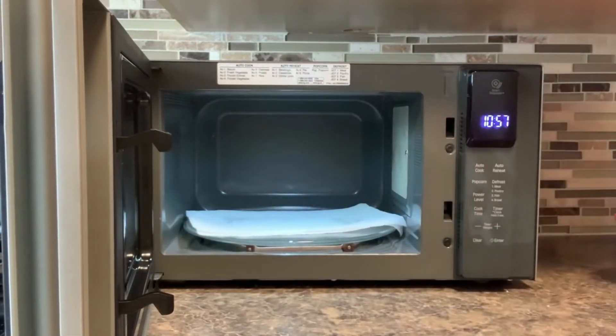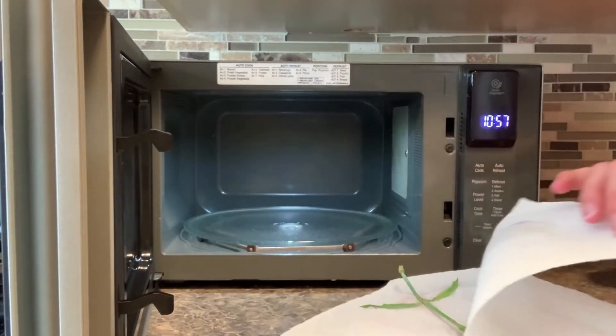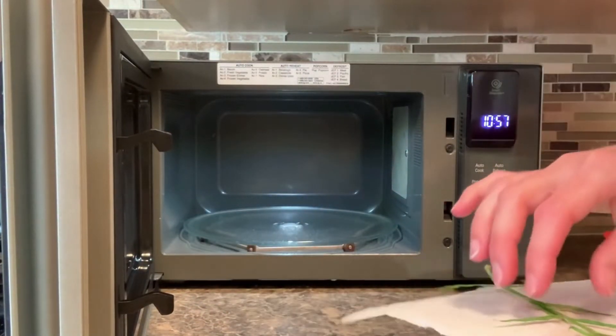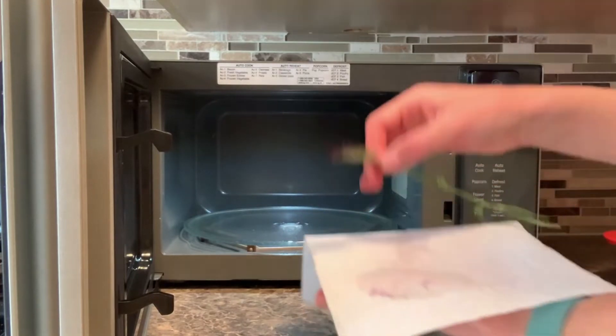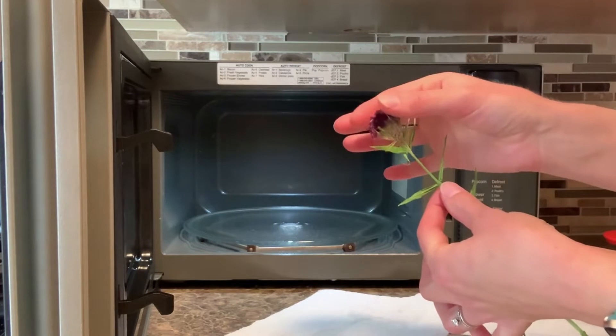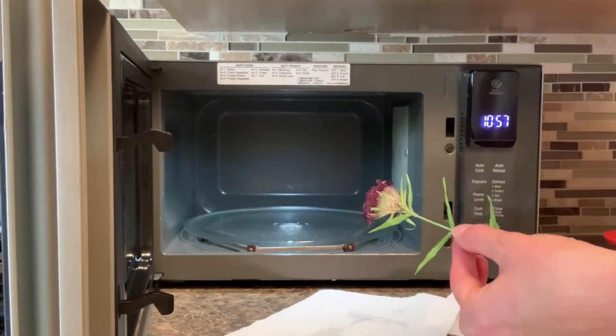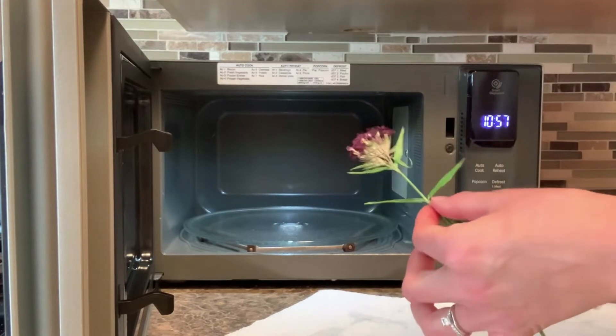Being careful taking that out because it's going to be warm. I'm going to take another look at my flower — the flower itself will be a little warm too. It feels nice and dry. You can see it's pretty crispy, pretty dry to the touch, so I'm going to say that one's done. I'm going to put that aside and then find some other flowers to try to dry in the microwave as well.